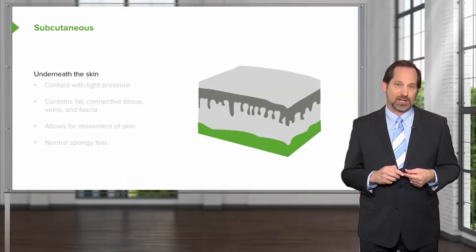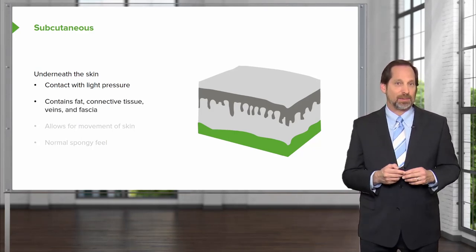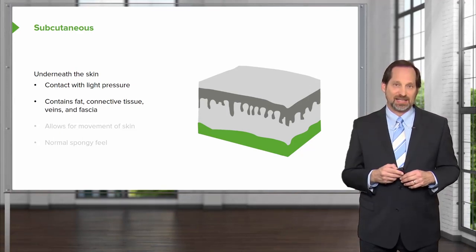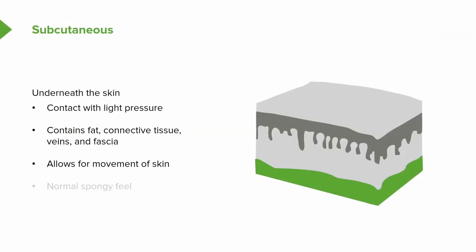When you get to the subcutaneous tissue that's underneath the skin, contact it with light pressure, look at what fat tissue there is, and how confluent, or maybe how lumpy bumpy, or how segmented it is, where does it go, and can you feel pulses or other things in the area. Allow for general movement, both of the skin and the muscles, and I usually check the feet to see if there's any tenderness, swelling, and any other abnormalities of the feet.